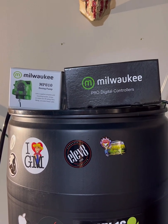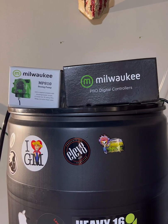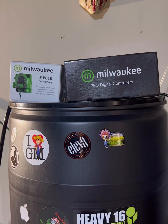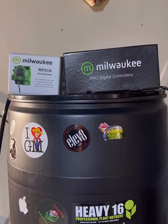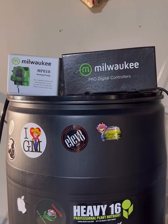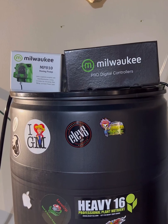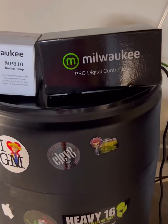Doing a quick review of the Milwaukee pH controller, just came in today. I've heard it can overdose a little bit, but you can compensate by setting your desired pH a little higher if you're dosing down, or a little lower if you're dosing up, to correct for that.